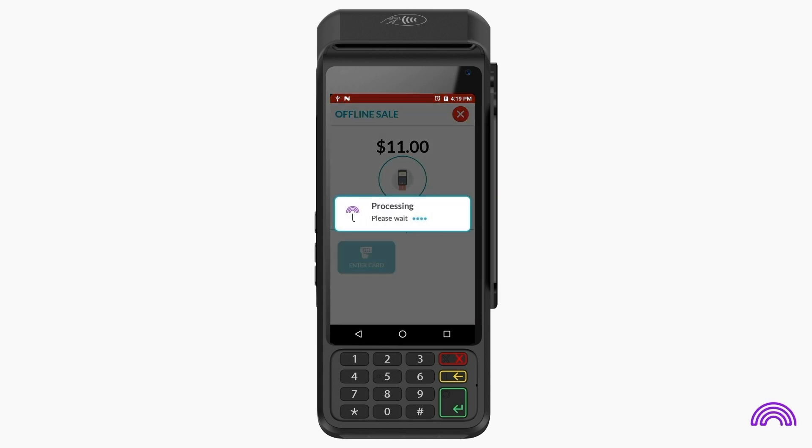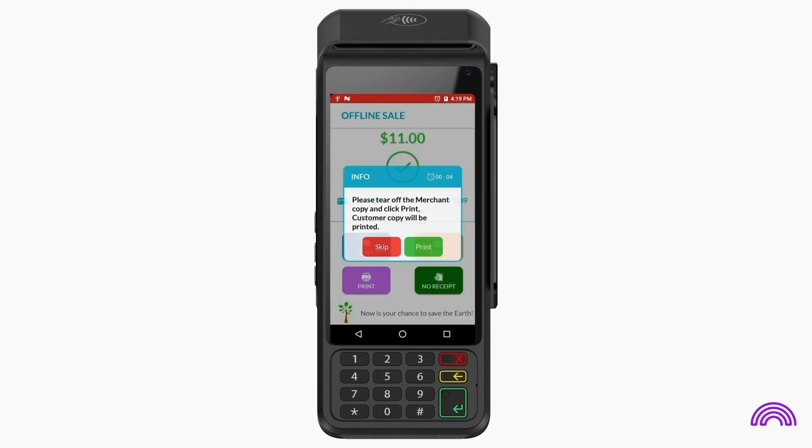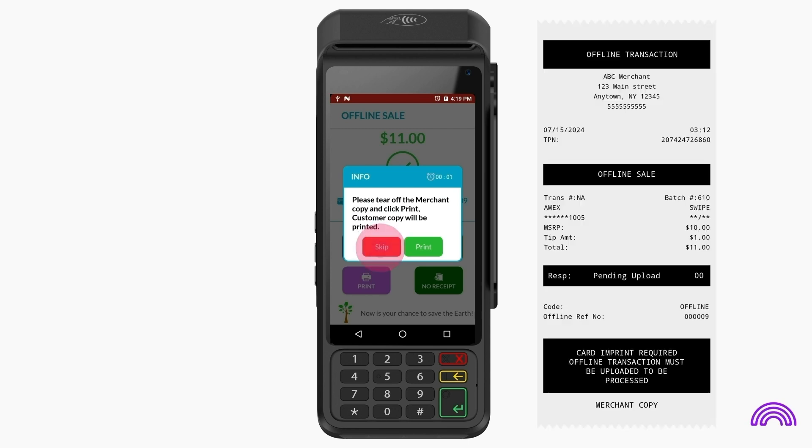Once the transaction is complete, the merchant copy of the receipt will print automatically. If you wish, you can also print the customer copy of the receipt. If you don't want to, tap here to proceed. The receipt will have the offline sale label and the offline reference number.